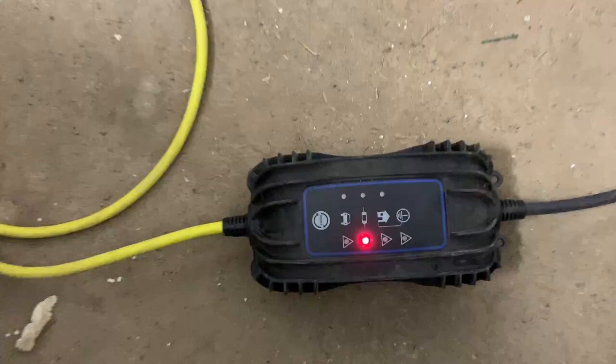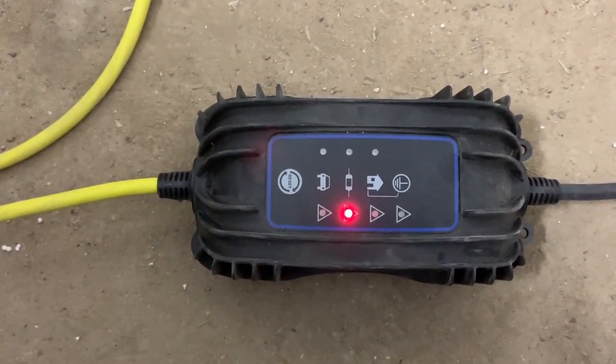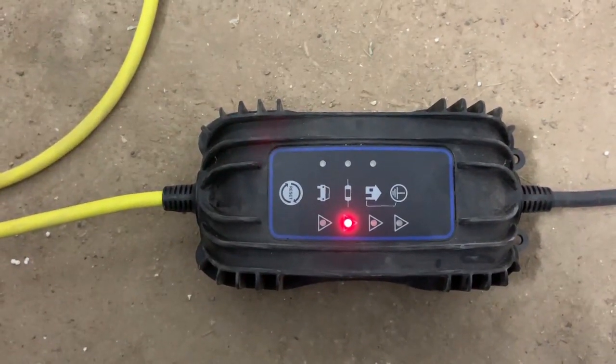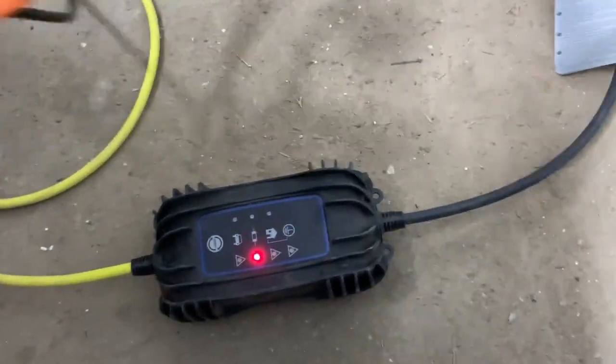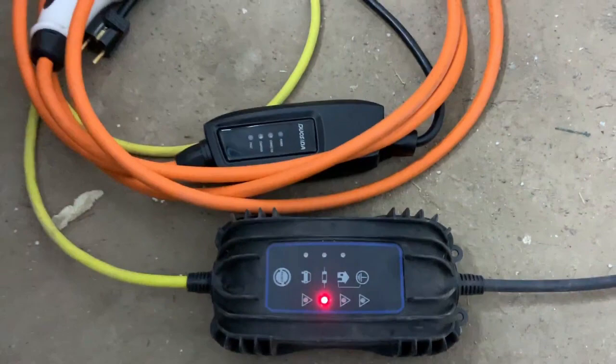CCS outlet, but the charger still has this red icon indicating that there is some fault in the charger. So it is very important to have at least two chargers when you have an electric vehicle,